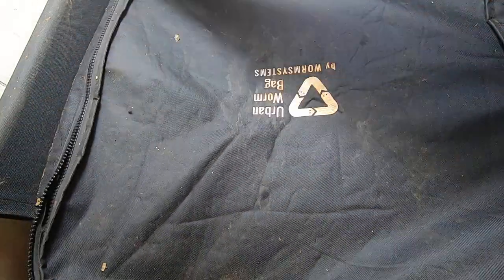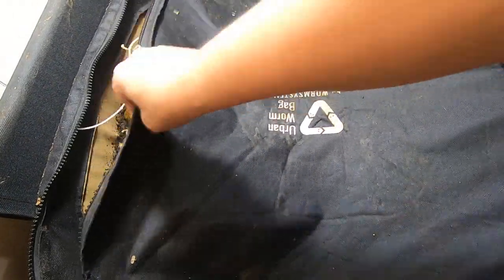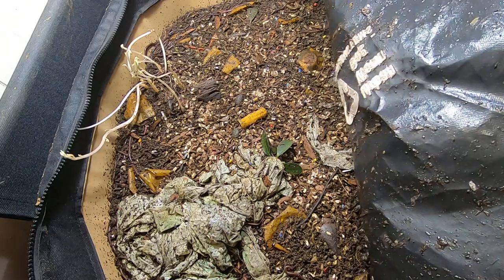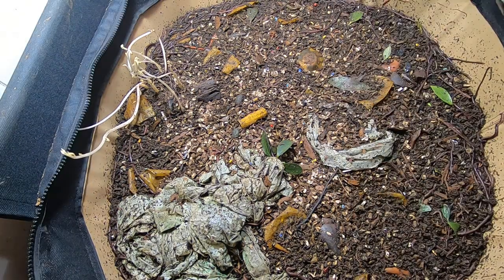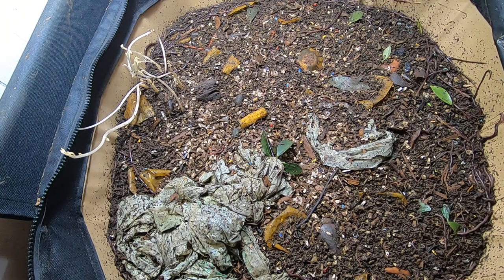Hey guys, it's Ann over at Plant Obsessed and we're checking in on the Urban Worm Bag today. They had a lot of melon last week. Let's see what we got going on in here. Still pretty wet. Still see quite a few hanging out on the top here.